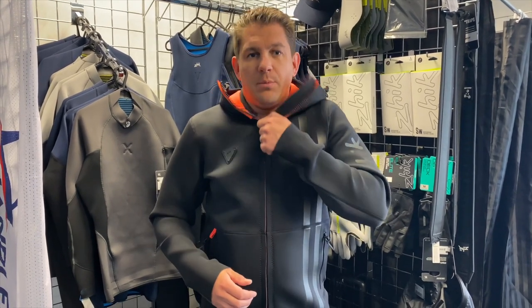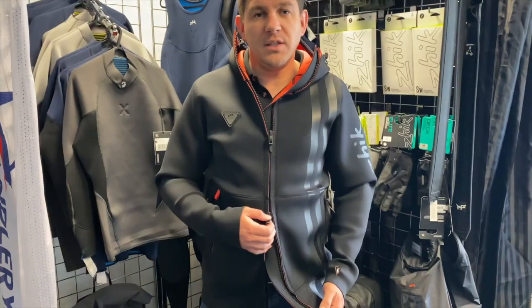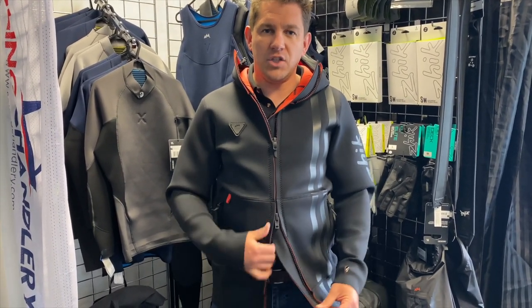First of all, there's a double zipper so you can go right up to your chin and tuck in, and also at the bottom the zip runs the other way. So if you are on the water and maybe trapezing, your harness can be visible here and you can hook on easily without the jacket getting in the way.